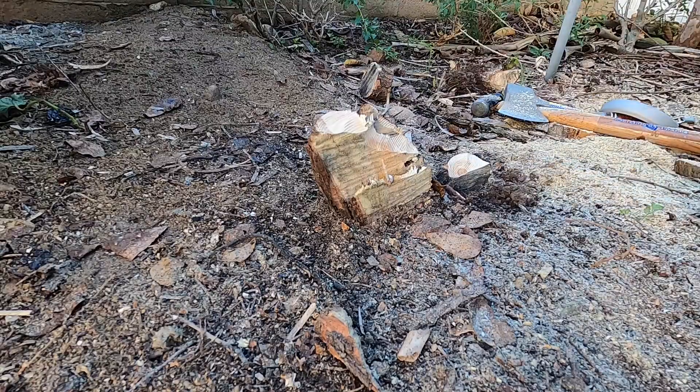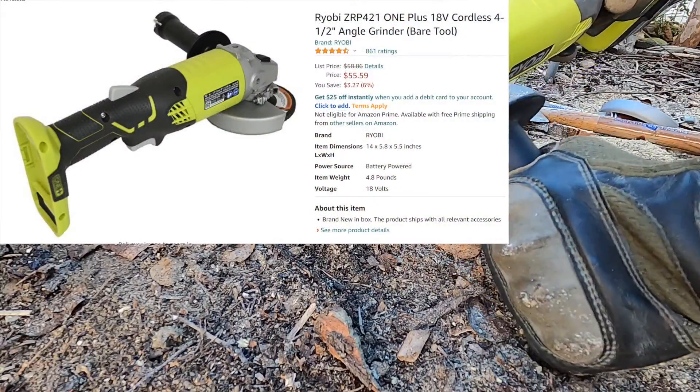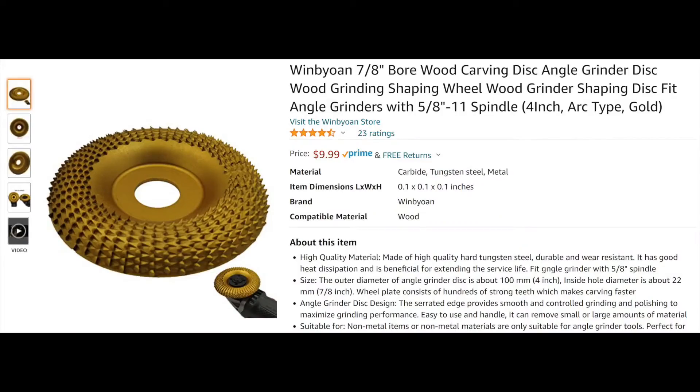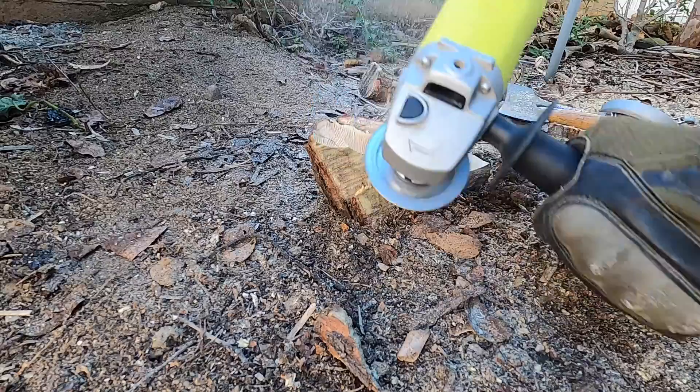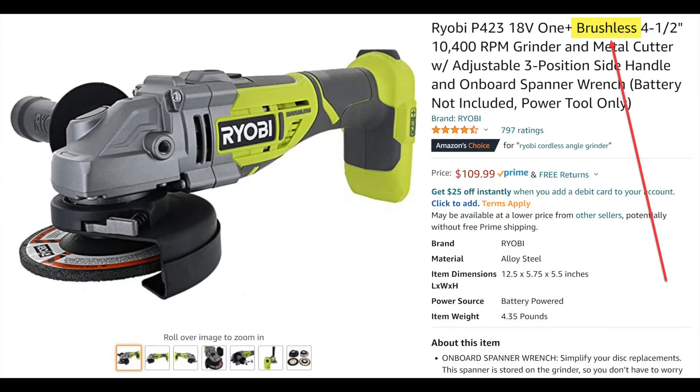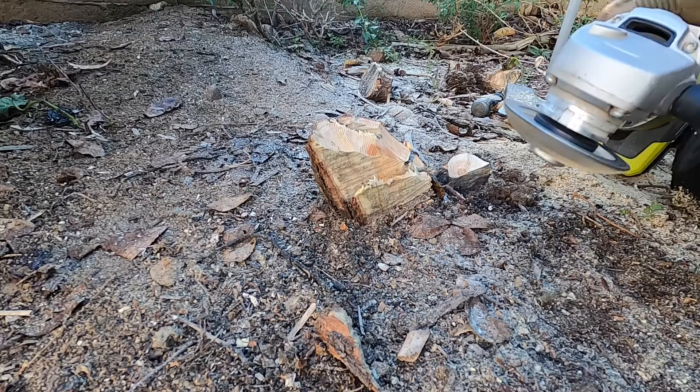I am starting off with a non-brushless RYOBI 18-volt portable angle grinder with a wood shaping wheel attachment. You can order this from Amazon or your local big box store. They recently came out with the OnePlus brushless version which is supposed to be more powerful and longer lasting, including higher overall longevity.